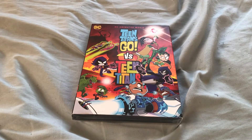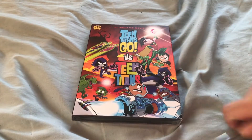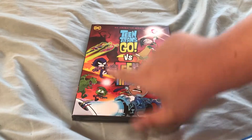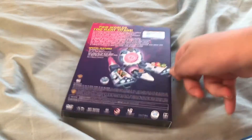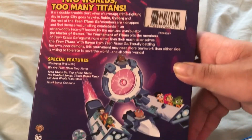Hey guys, Jason here. Welcome to an unboxing of Teen Titans Go vs. Teen Titans. We have the cast — Titans. The spine is pretty sure it's the same, but Trigon, TTG's Trigon. Two worlds, too many Titans.